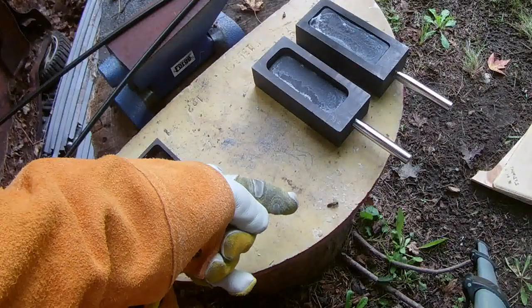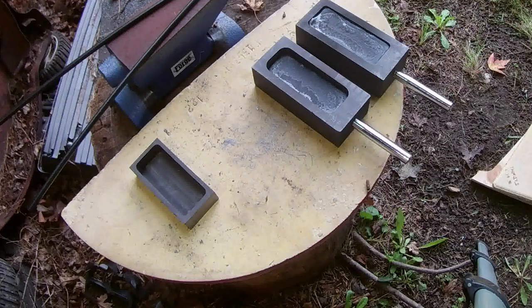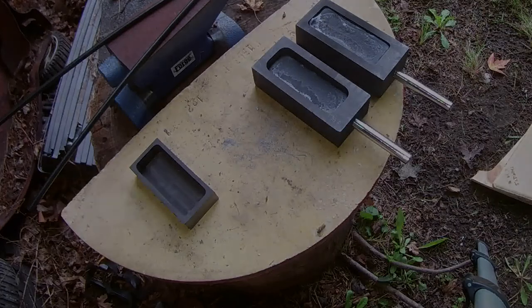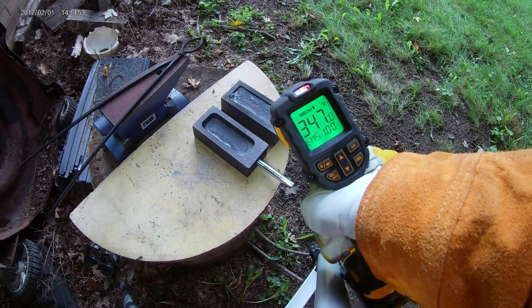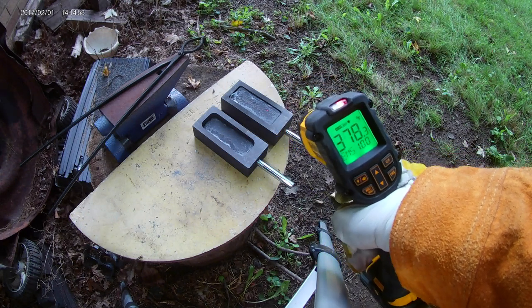I'm not sure what's up with this dude — he's been happily hanging out on the pouring table for the entire video. Looks like everything is under 400 degrees now, so it should be cool enough for me to touch.